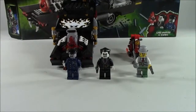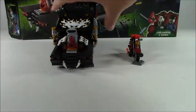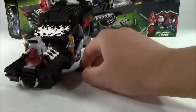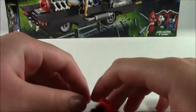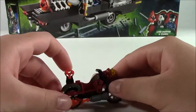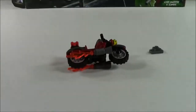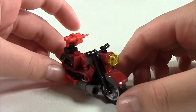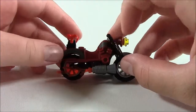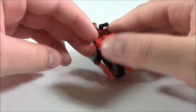Now we get to see the main vehicles, the main parts of the set. We'll move our minifigures to the side and save the best part for last. We'll get on to the Monster Fighter's bike, which is pretty cool. The body of the bike is very nice — it's like a dark red with some gray over there.